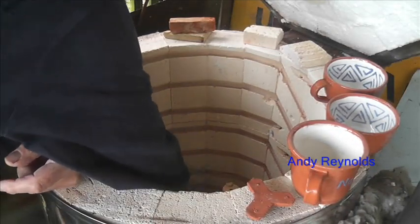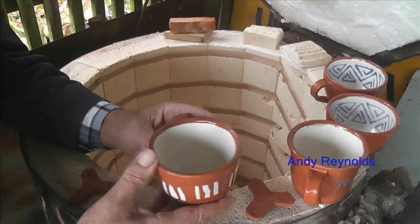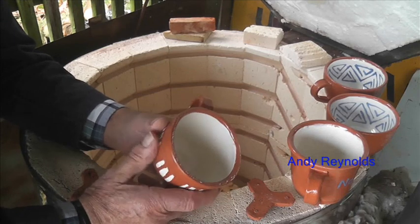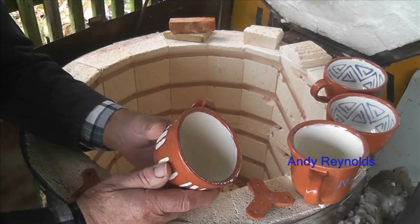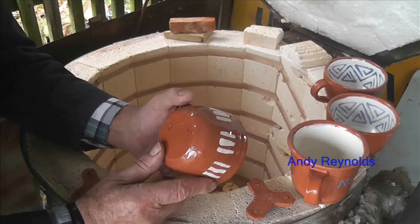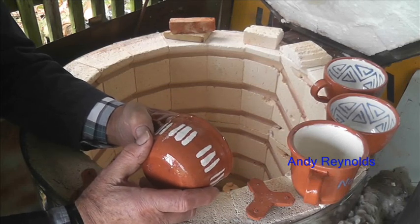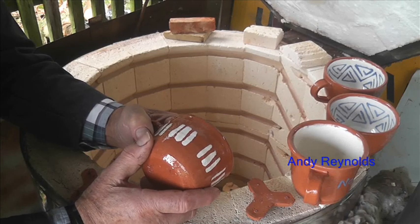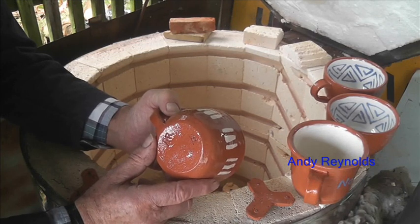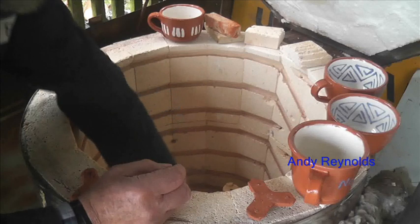I actually fired these quite slowly — it took about three hours to get to around 120 degrees. The whole firing was quite gentle and it took 11 hours to get up to 1040 degrees, because this is earthenware. I kept it at that temperature for 20 minutes just for the ceramic to catch up with the overall kiln air temperature, because obviously the air gets hotter quicker.